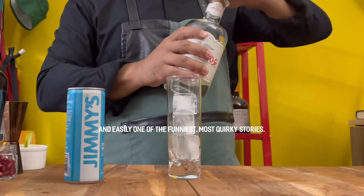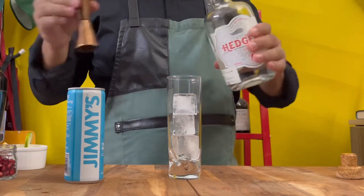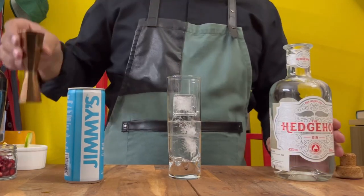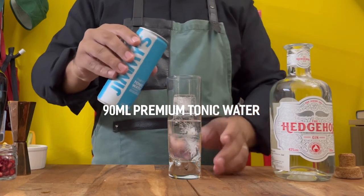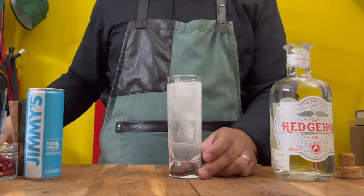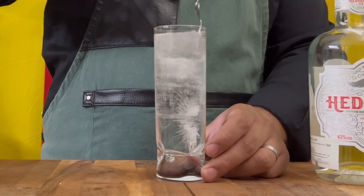This is a pretty good gin. You start by icing your glass and adding 45ml of gin. Always smell your gin. Then top your glass up with about 90ml of premium tonic water — I'm using Jimmy's as always — and give it a good stir.